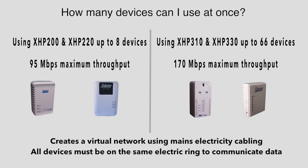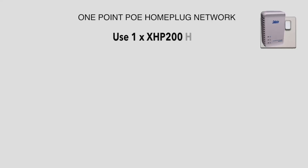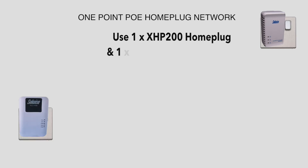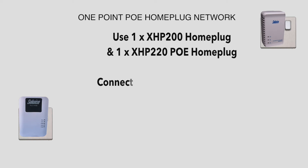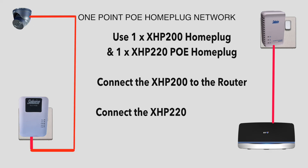Let's look at an example wiring diagram. This is a single camera PoE home plug network using one XHP 200 and one XHP 220 PoE home plug. Plug the XHP 200 into a mains socket and connect the supplied Ethernet cable into the router. Then connect an Ethernet cable between the camera and the XHP 220 — this will power the camera and send the signal to the router.